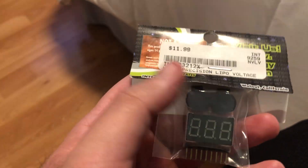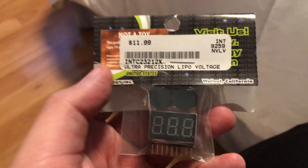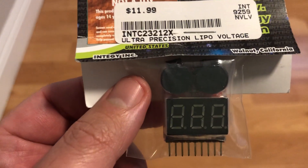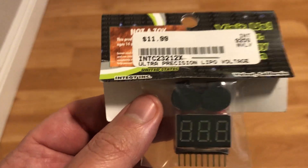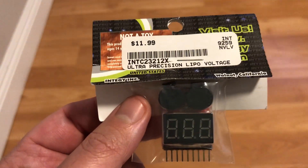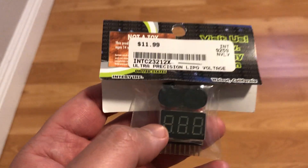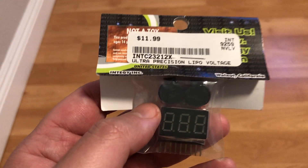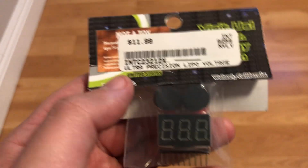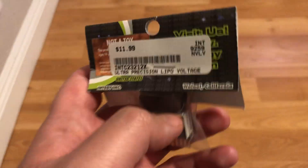I'm going to unbag it and do a review once I've been using it for a while. This is ideal for someone who has a drone that doesn't have a voltage cutoff mode on the electronic speed controller, also known as an ESC — that's why people buy these. The cheaper ones off Amazon or eBay are less accurate. I spent $12 because I knew that would get me a decent one, and it does look like pretty good quality — but only time will tell.